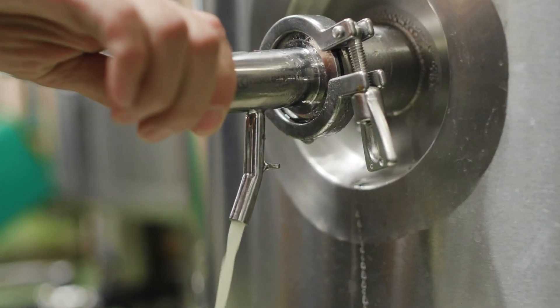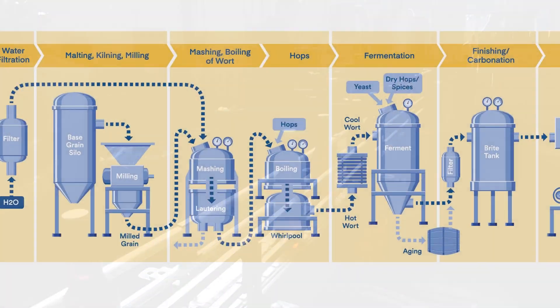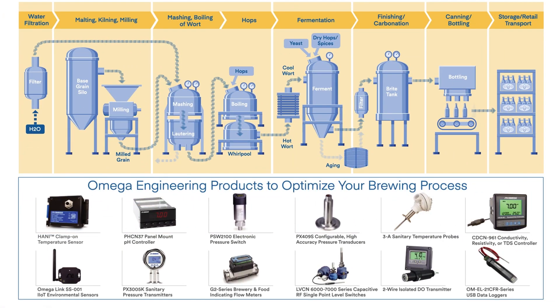Top brewmasters agree: in order to brew the perfect beer, you need to monitor and control your process from start to finish. At Omega, we have the sensing solutions and the know-how to help optimize your brewing process. Here are just a few examples.